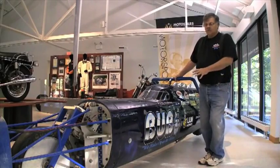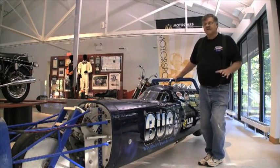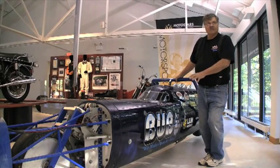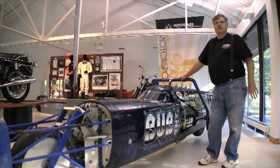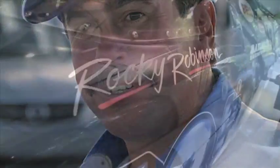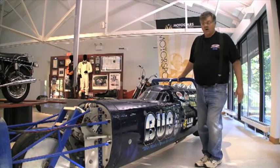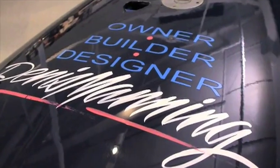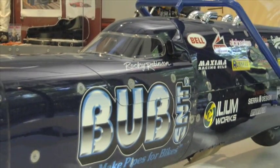This machine was the first machine that had a motor in it designed specifically to get the land speed record. It's a V4 double overhead cam, four valve per cylinder, and when we ran it in this machine it was normally aspirated. It was ridden by Rocky Robinson, and he rode it in the United States to 294 and in Australia to 297. It was a disappointment because I thought this machine had the capability of getting the record at the time.